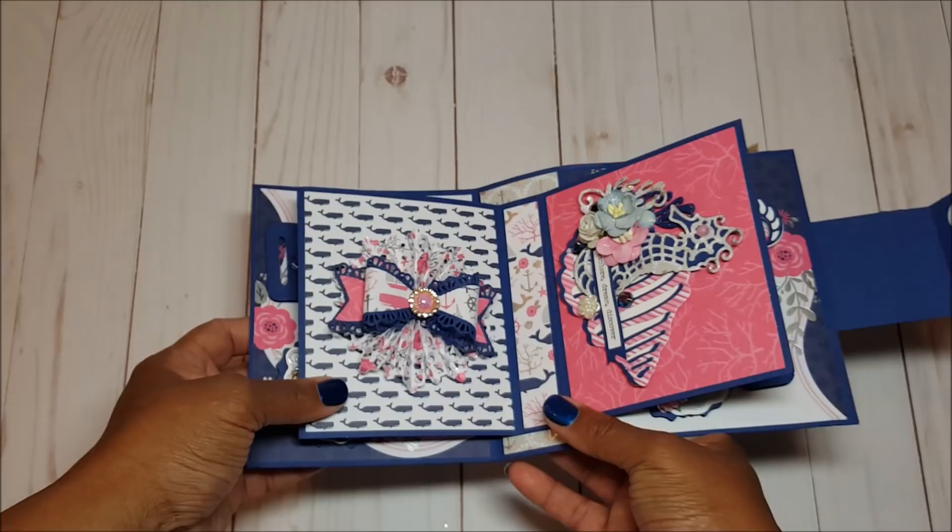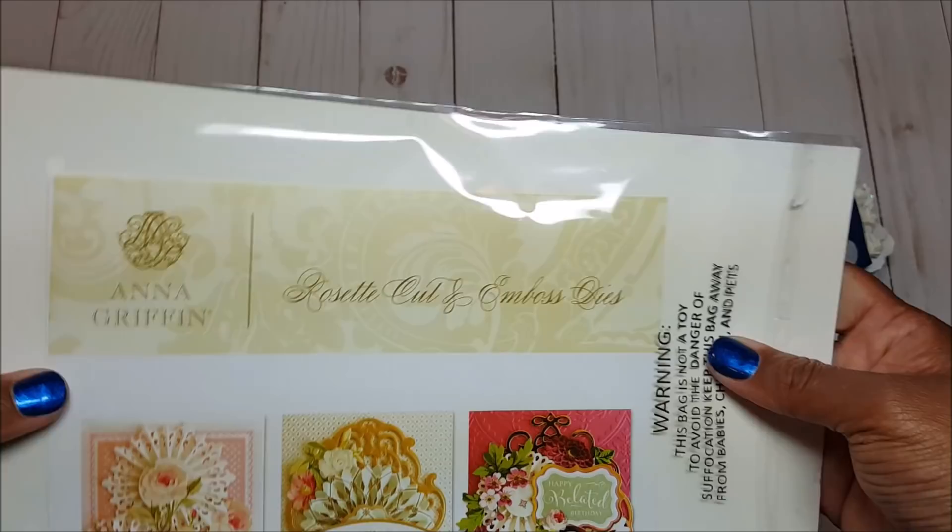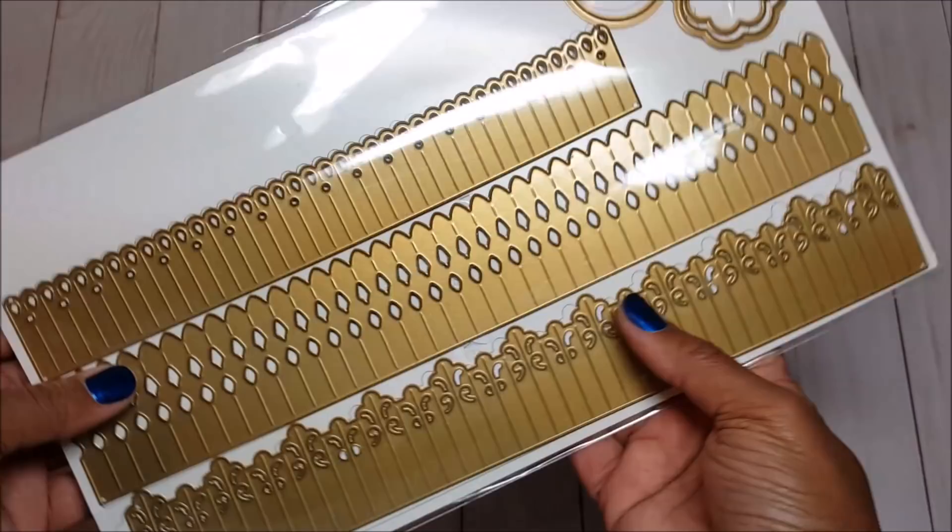On the next page I created a beautiful rosette. I love the way this turned out. To make this rosette I used my Anna Griffin rosette cut and embossed dies, which come in three different versions.